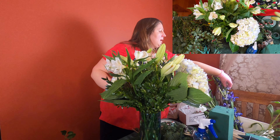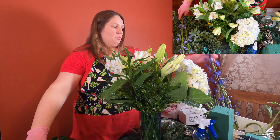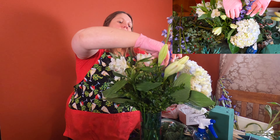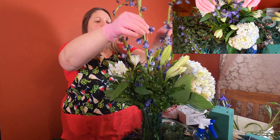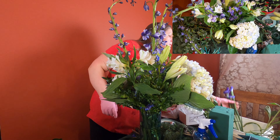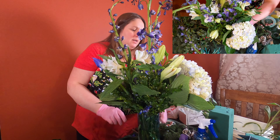Then I have some delphinium that I will add to give the arrangement some more bluish tones. This is really tall, so I'll put it towards the middle. I think I'll use three in this. And then I also have a few iris — they're a great shade of blue to add to it. Again with these I'll do three and just space them around.